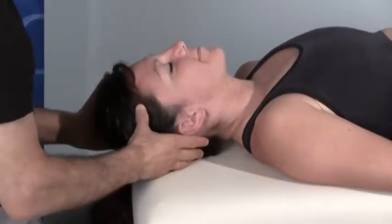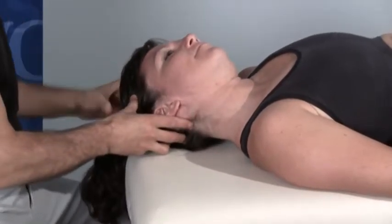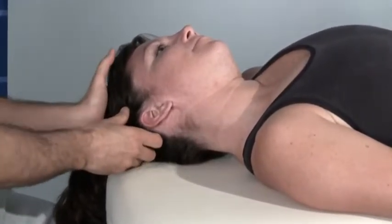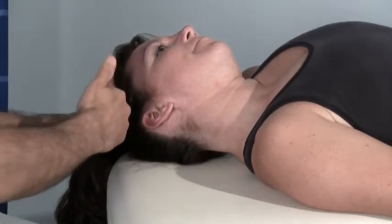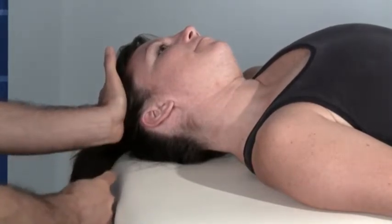The way we do this technique is we begin by first seeing how much stretch our client has of her right lateral flexor muscles — the target muscles. Therefore we bring her into left lateral flexion as far as she can go with passive range of motion. This is the starting point for CR stretching.